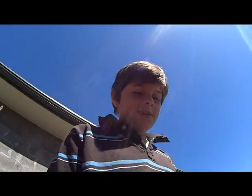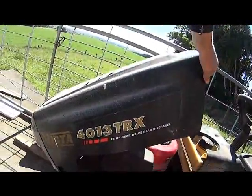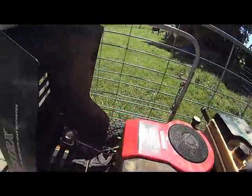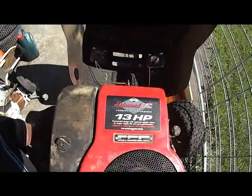Hopefully we'll do some interesting stuff. What we have here is a Victor 4013 TRX — that's a 40-inch cut, 13 horsepower, with a 6-speed gear drive transmission made by Peerless. It's a 13 horsepower IC diamond.